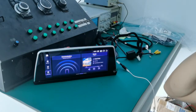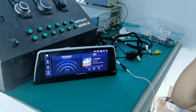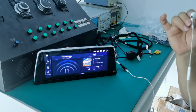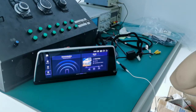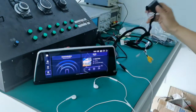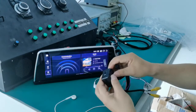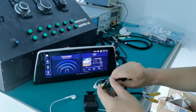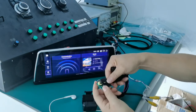Do you hear the sound? If you hear the sound, the Android is okay. If you can't hear the sound, go to the next step. The next step is you can open the box.